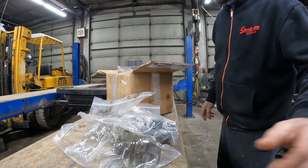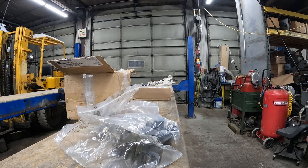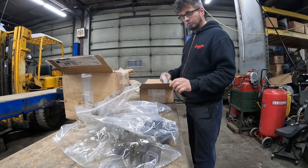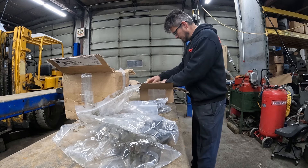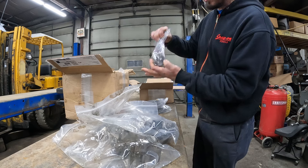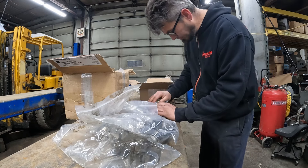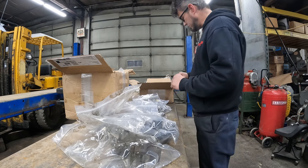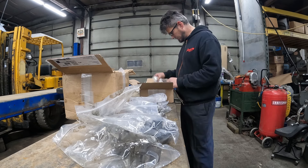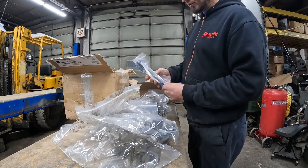We've got one more box — let's go ahead and get that open and see what it consists of. We've got gaskets, new gaskets for the valve covers. We have bridges, which are supposed to be for a 71 series engine because they are different from the 92s. I don't remember the part number, but these guys know their stuff so I'm trusting they sent the correct stuff. We also have fuel lines and bolts for the long valve cover.